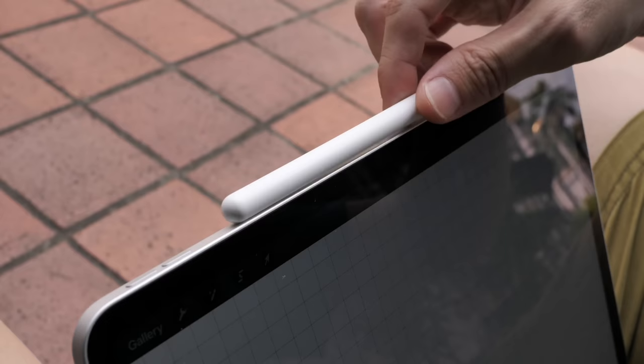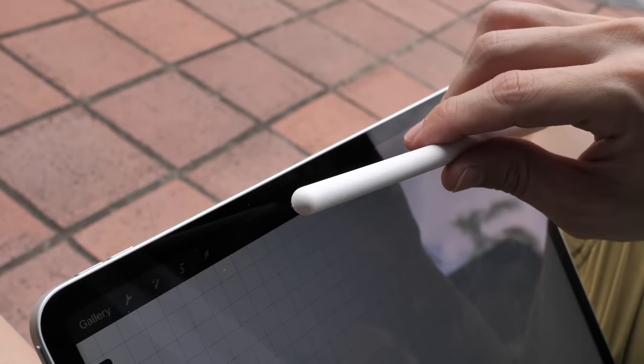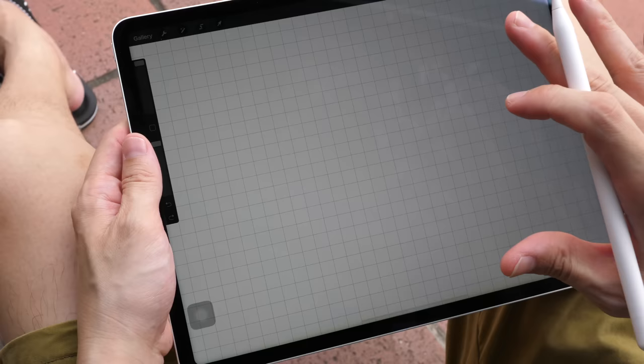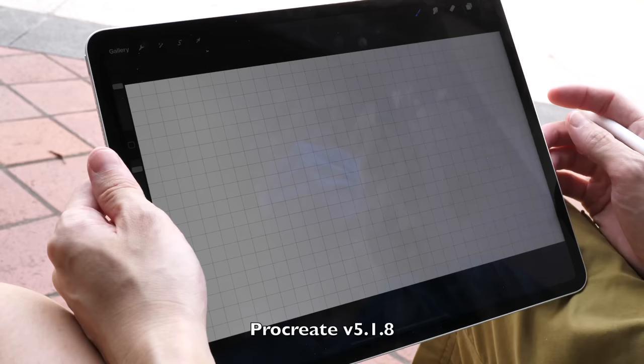This is actually my Apple Pencil from two years ago, so the battery life isn't that great anymore, but I've never had any problems because it's always charging on the side of the iPad Pro. Currently I have strict palm rejection turned on in Procreate, so if I draw with my finger or place my palm on the screen, it's not going to introduce any stray strokes. Palm rejection works perfectly.